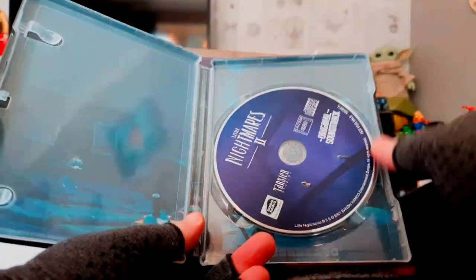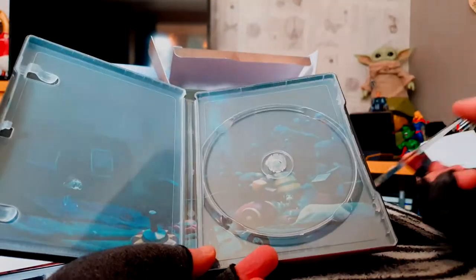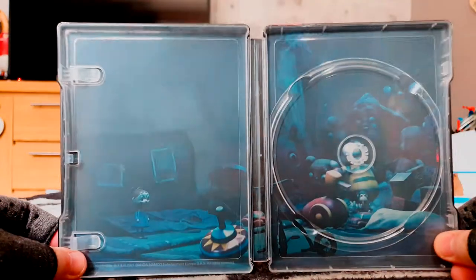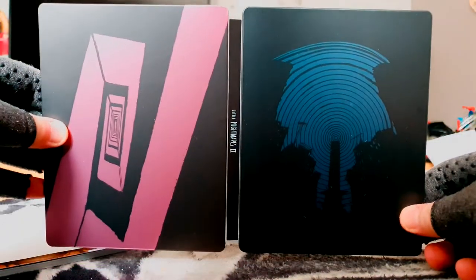There's the snazzy steelbook, and inside we've got the original soundtrack. It's really nice to get a physical soundtrack rather than a digital disc. There's also some screenshot and artwork on the inside of the steelbook case — that's a mint steelbook, I love that.